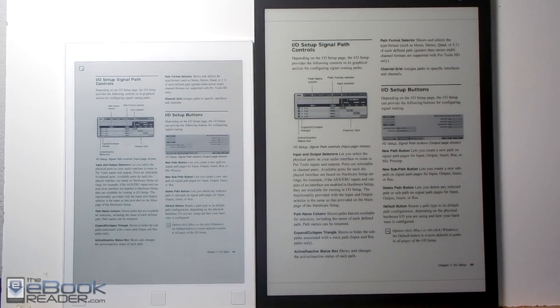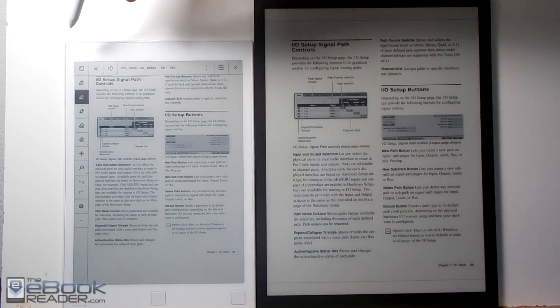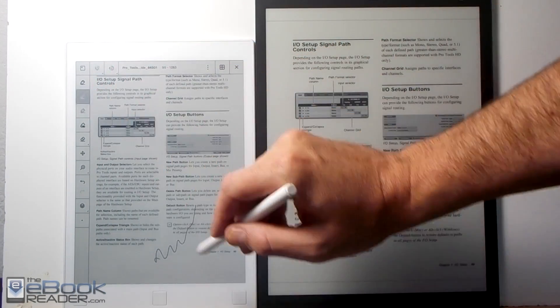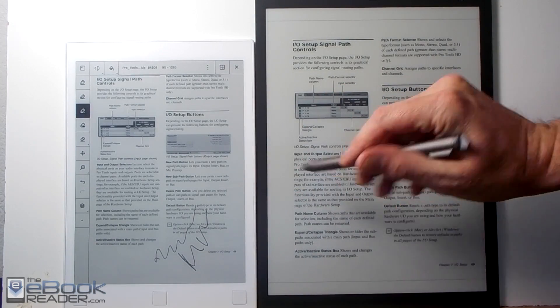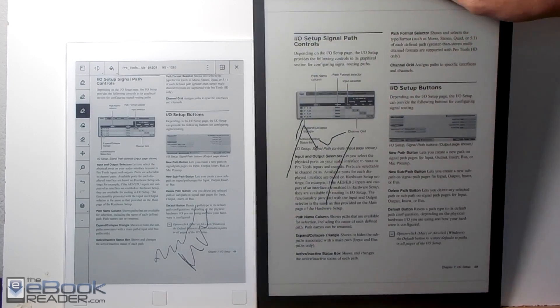These two devices are very similar — they both support PDF format. The Remarkable also supports EPUB format. They both have stylus pens. The Remarkable has the advantage when it comes to the stylus: it's got a faster response time, a whole bunch of different pen options, and tilt and pressure sensitivity. The Sony just has a couple of options and doesn't have pressure sensitivity.